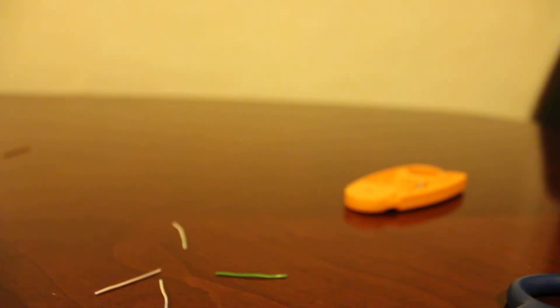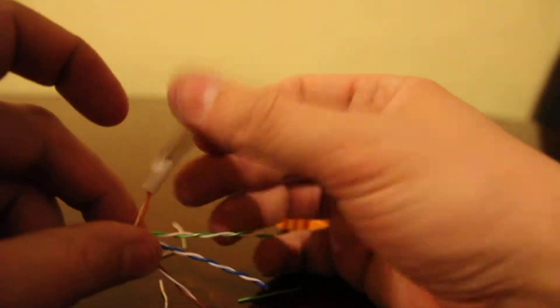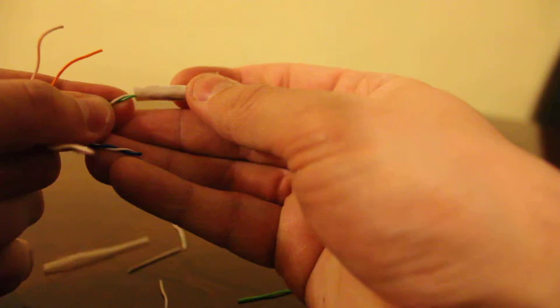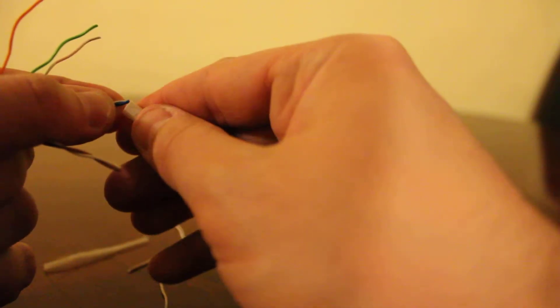Now for the other side. I'm going to remove the jacket. You're going to cut this piece of fiber off. Then you're going to separate the four pairs — I like to use the jacket for that, it makes things simpler.